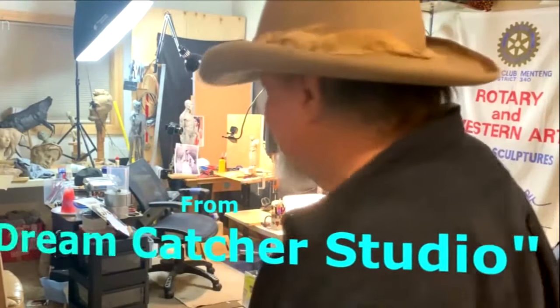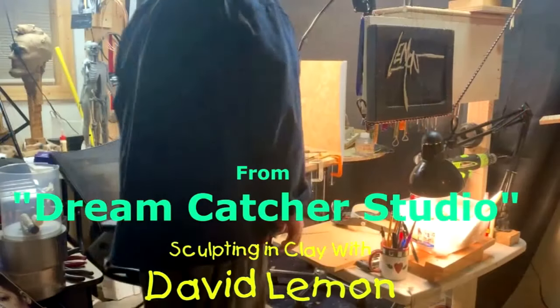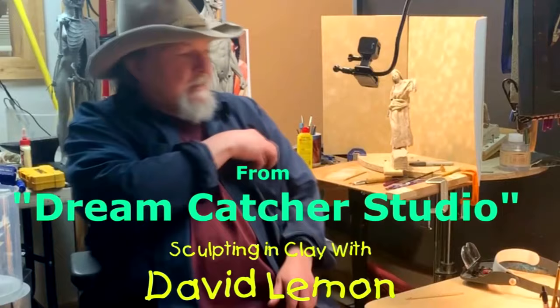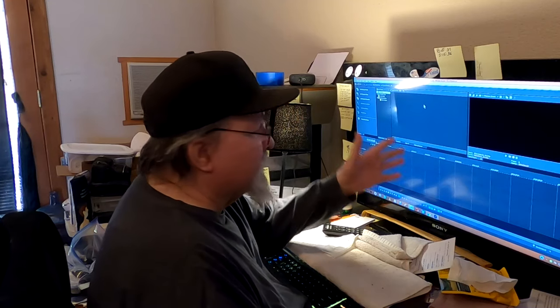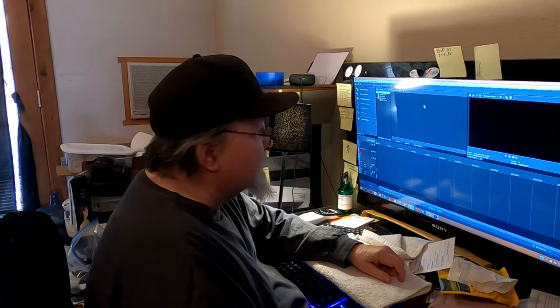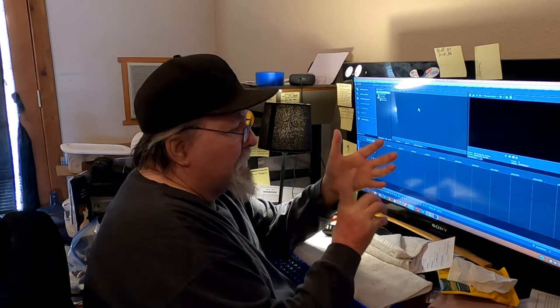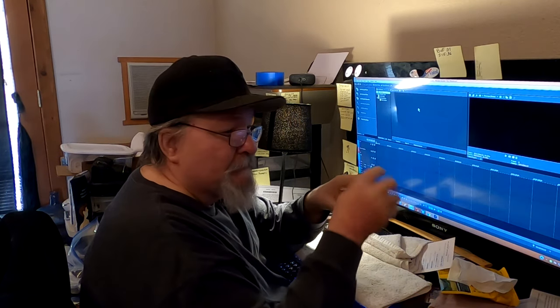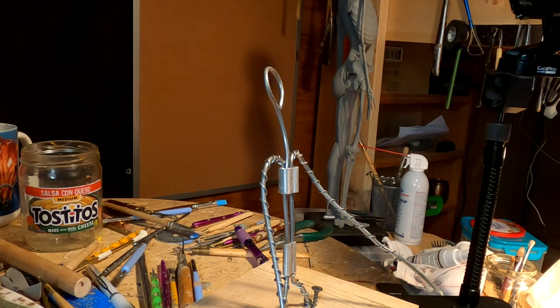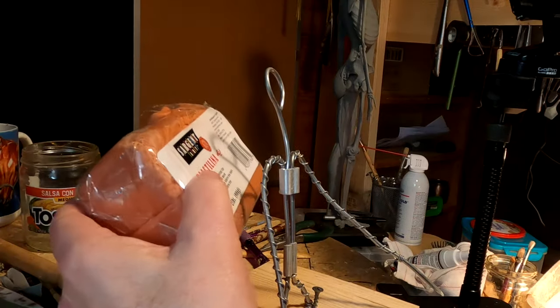Time to play with some clay. I'm just getting ready to edit some video from today and I wanted to stop and ask you to subscribe, click the bell, and make a comment in my videos. Check out my instructional DVDs which are linked below this video. Alright, let's get on with today's video.